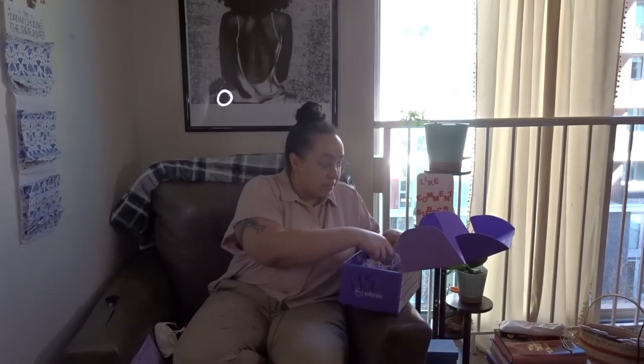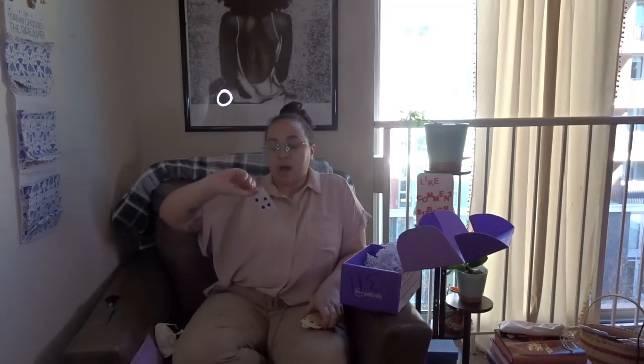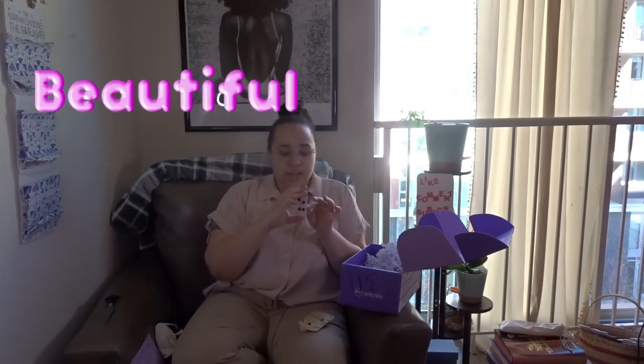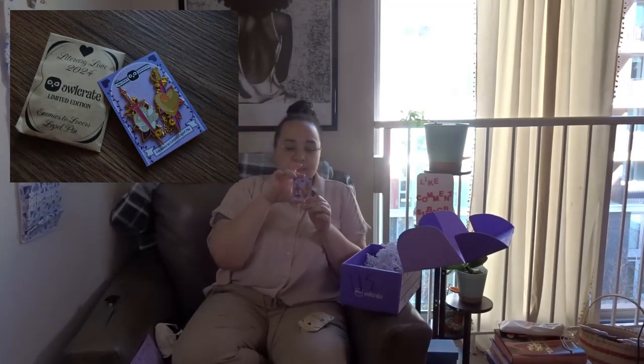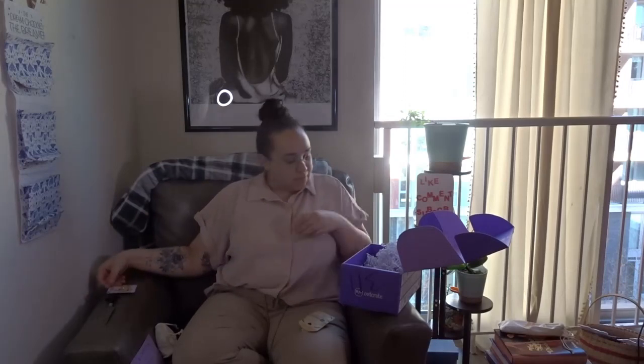Then we have — is this an enamel pin? It is. It's an Enemies to Lovers Enamel Pin, Literary Love for 2024. This is just beautiful! I love this. Designed with love by Acerath. Cute! I love it.